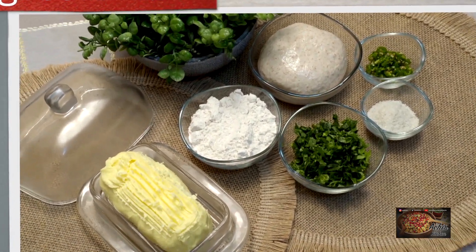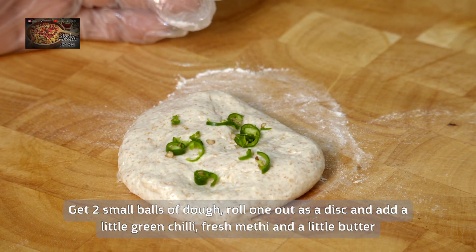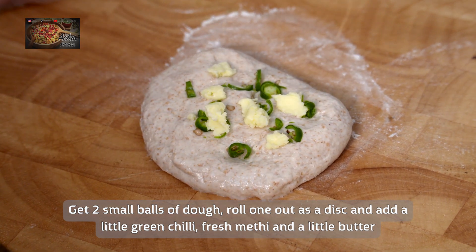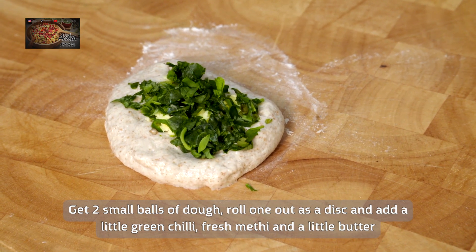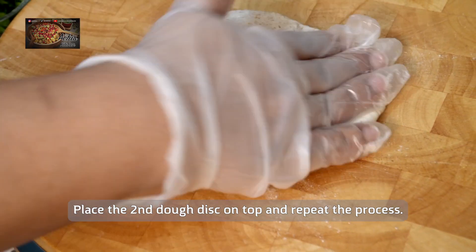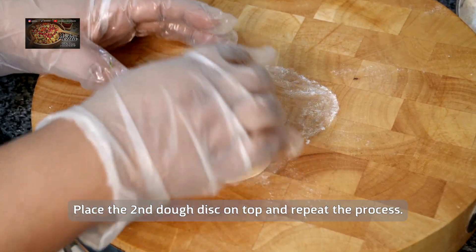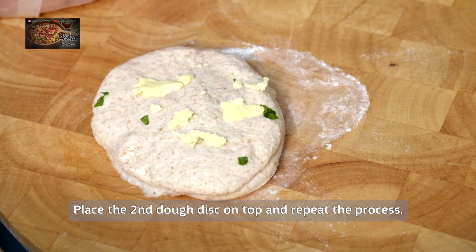First, get a little bit of dough in your hands and spread it out into a disc on your rolling board. Pop a little bit of butter in there, a few pieces of fresh green chilies, and a small handful of fresh fenugreek leaves. Then get another layer of dough and pop that on top. Repeat the process — a little butter, a little green chilies and fenugreek, and sprinkle a little bit of salt on there.